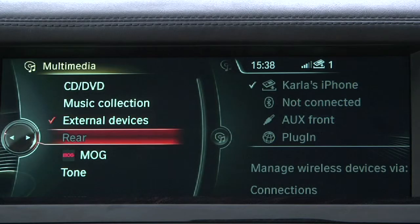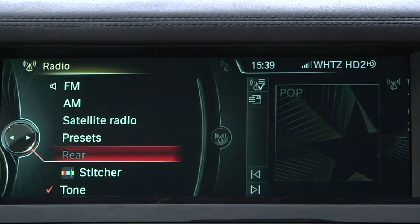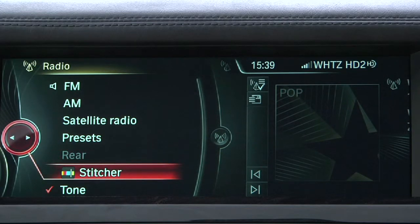One final note: the Mog and Pandora apps are located within iDrive's media submenu, while Stitcher appears in the radio submenu.